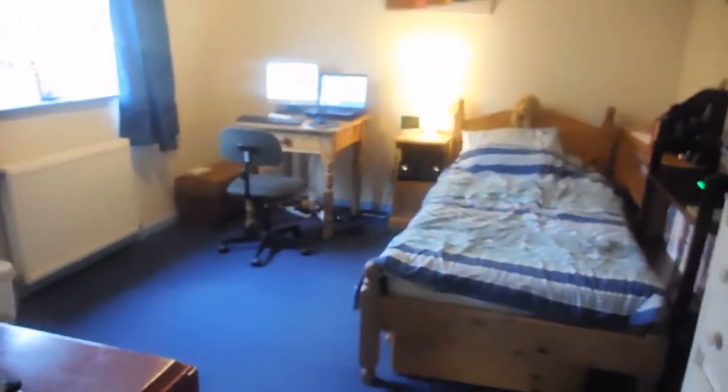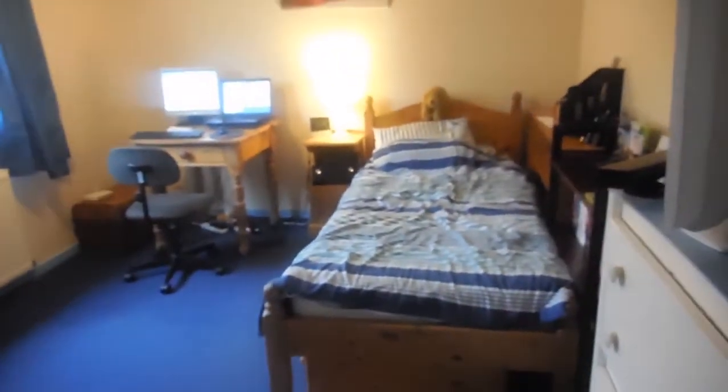Hey guys, it's Gasty Gaming here today. Today I'm showing you my November gaming setup slash around my bedroom.